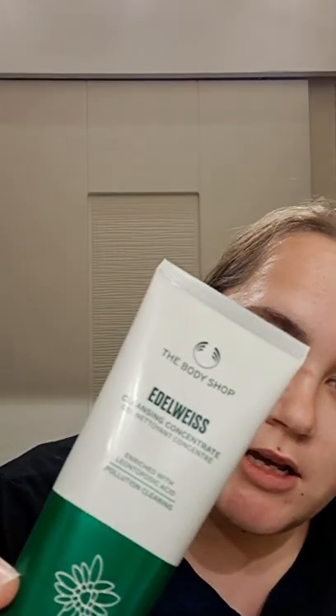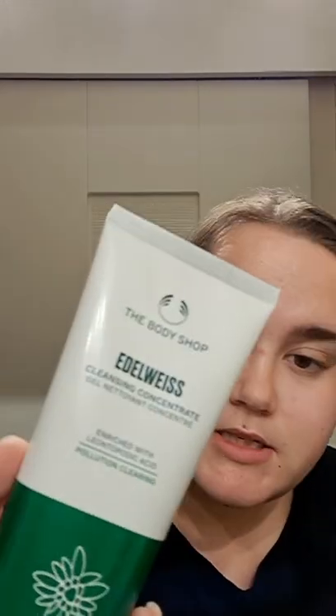Hi, thank you so much for joining my YouTube channel. This is my first one so I'm a little bit nervous, but because it's my first one I thought I would do a little bit of a review on the Edelweiss range. I've got three different products that the Body Shop sent me completely free of charge, just to review before it even comes out, so bear with me. I've got three products to show off.